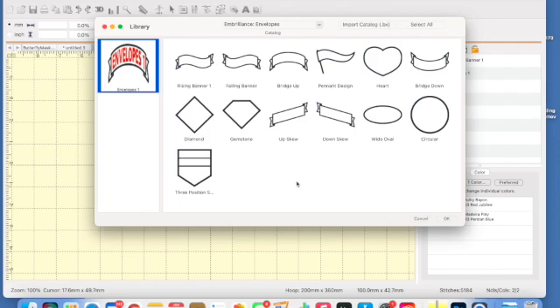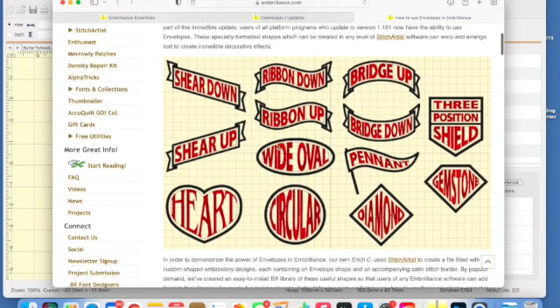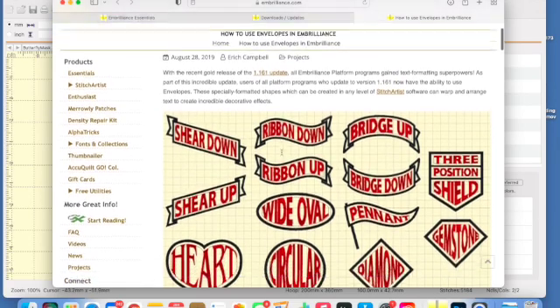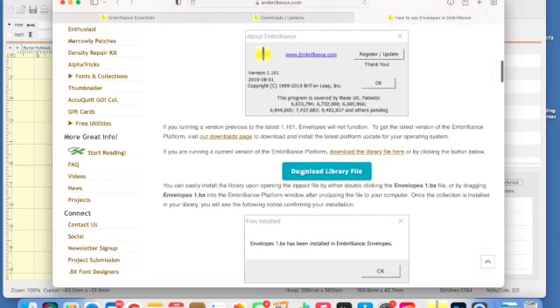What if you don't have them? Let me share with you how you're going to get those. I am going to include the link to the exact location of the download in the description of the video. You're going to go to the link that I share, and that link is going to show you a little bit more about what the Embrilliance Envelopes does. And if you scroll down, you're going to find a turquoisey teal button that says 'Download the Library File.' Click on that, and you're downloading the files.